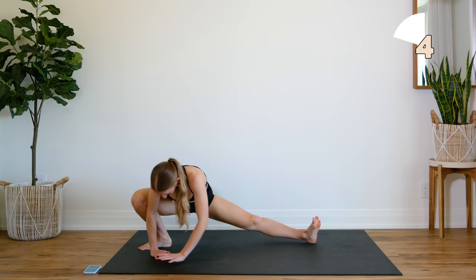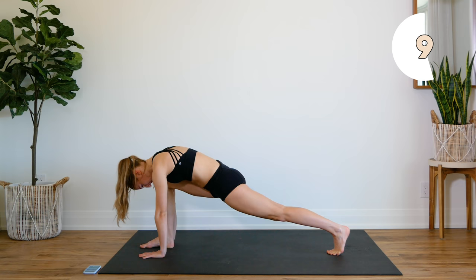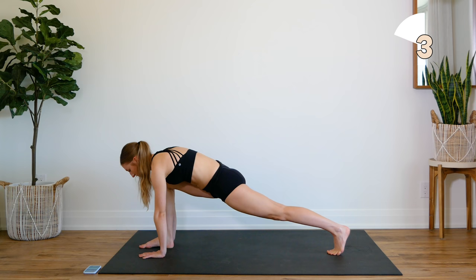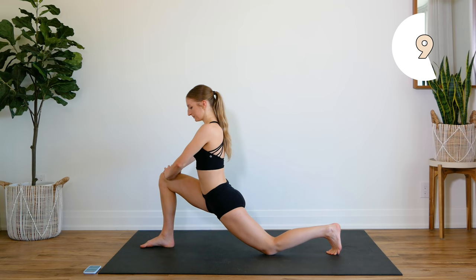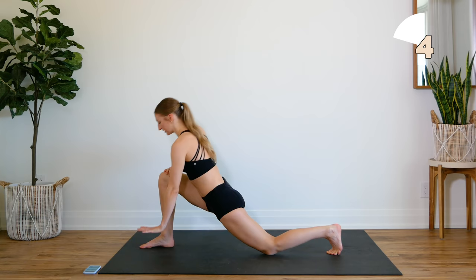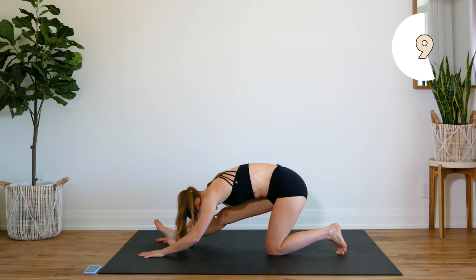Now we're going to switch to the other side. Hold that lunge position, put your hand on either side of your foot. Dropping the knee down, hands come up to the knee. Press that left hip into the floor. Hands on either side of your foot, stretch that front leg, flex that front foot.